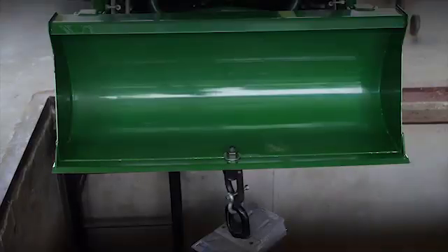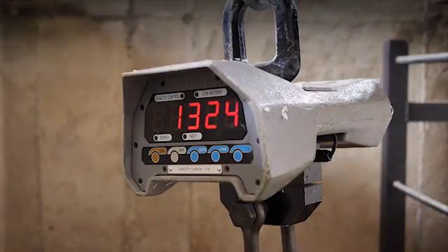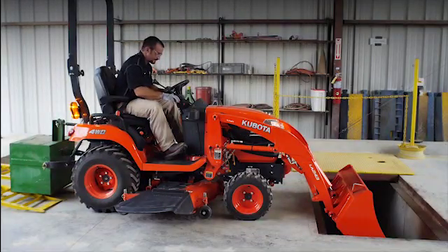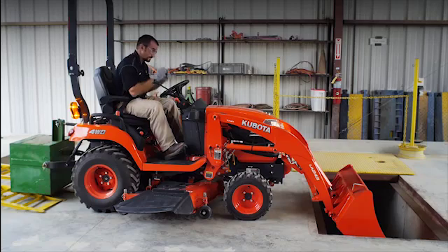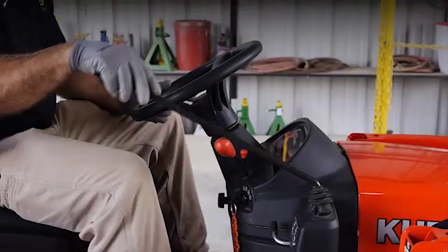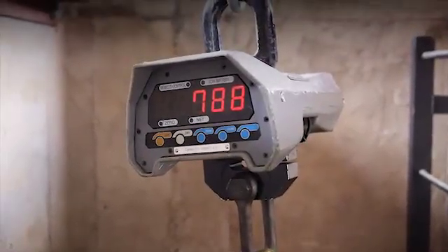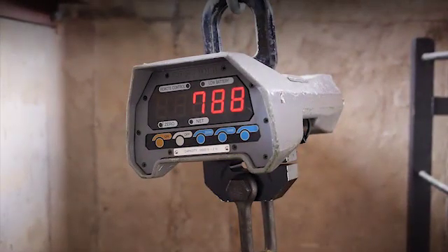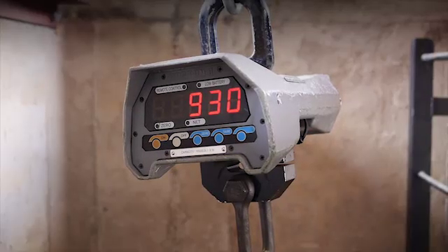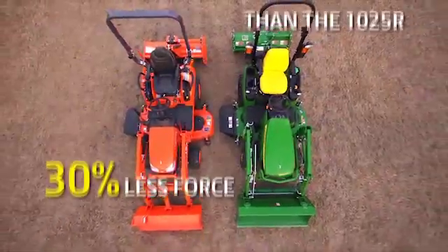When the operator rolls back the bucket, the 1025R provides more than 1,300 pounds of force. Now we'll place the Kubota BX in the same test with the same ballast. With the engine at full throttle, the operator engages the loader controls. From the readout you can see the Kubota BX tractor exerts 788 pounds of breakout force, and when the operator rolls back the bucket, the Kubota can only muster 930 pounds of force.